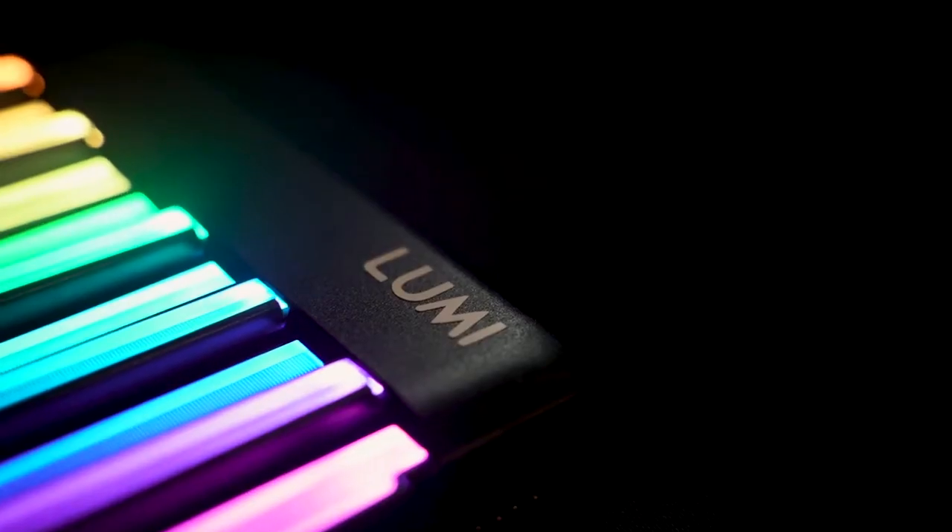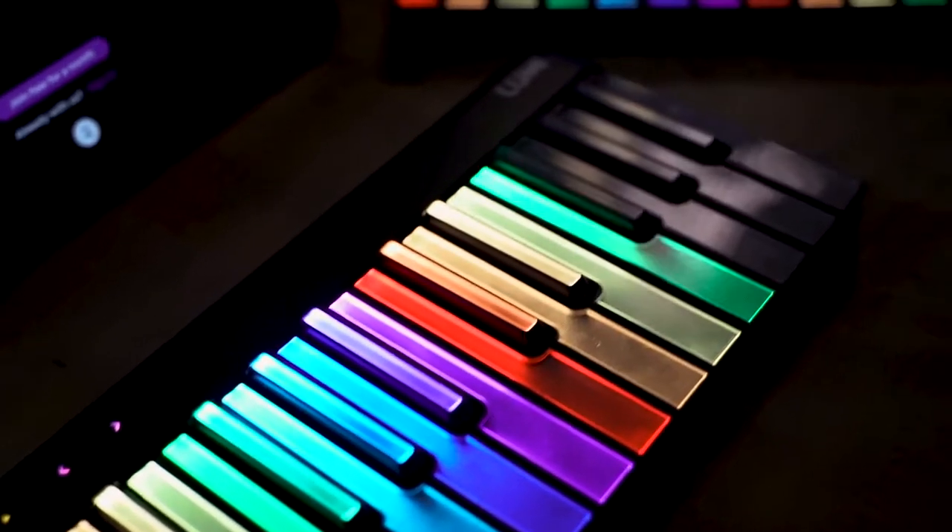So playing music is a lot of fun. Now learning how to play music, not so much — until Lumi. I got to experience this for the first time a couple of weeks ago, and I've got to say, you have to try it out.